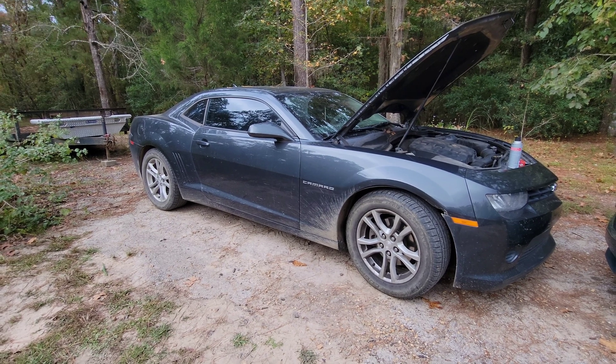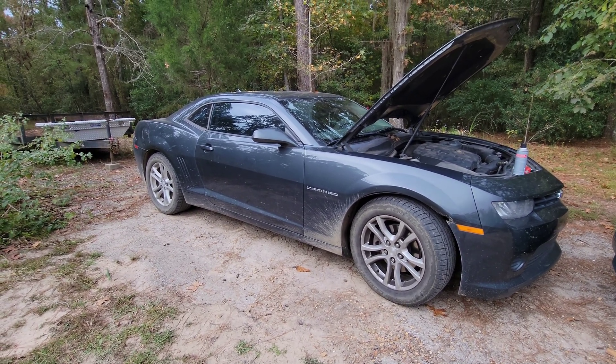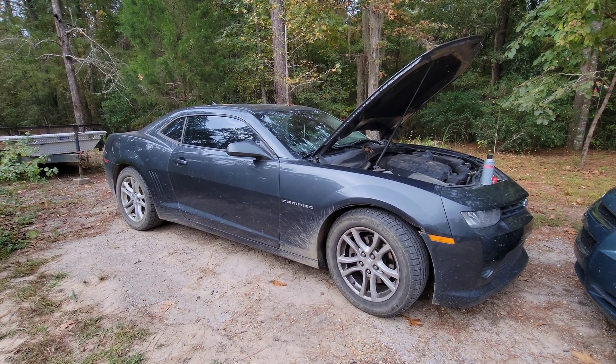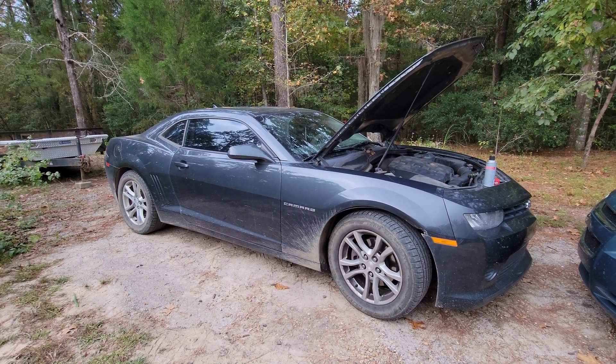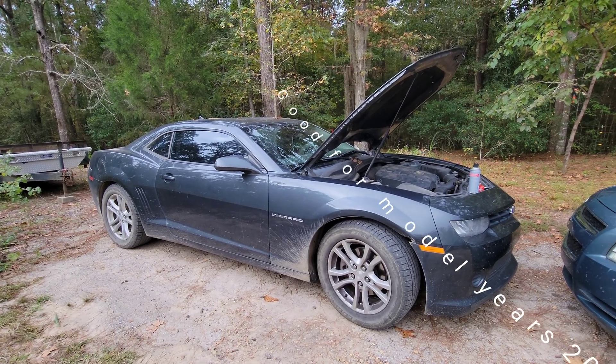What's going on YouTube, appreciate y'all coming back for another video. Today we're going to get back to doing what we started this channel out on — wrenching on stuff. Today we need to change out a MAP sensor, or at least check a MAP sensor, in a 2014 Chevrolet Camaro with the V6 engine.